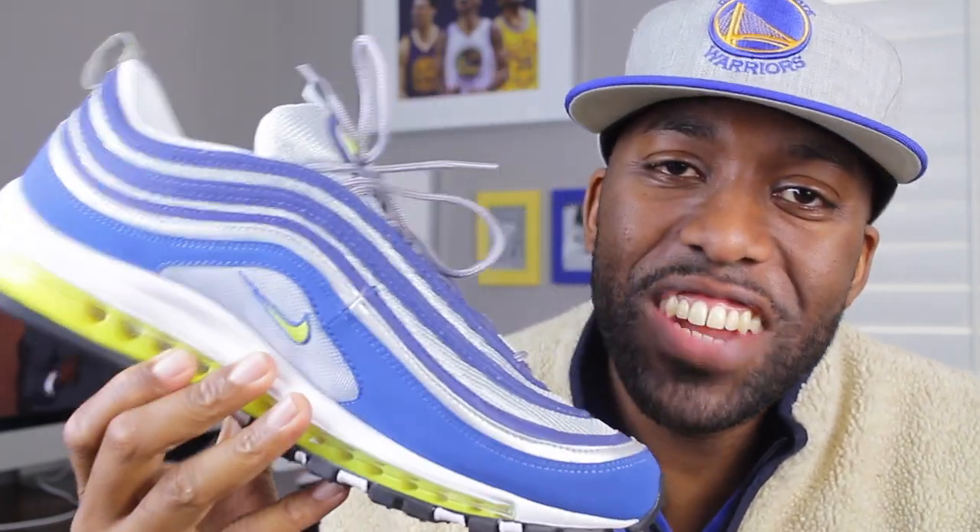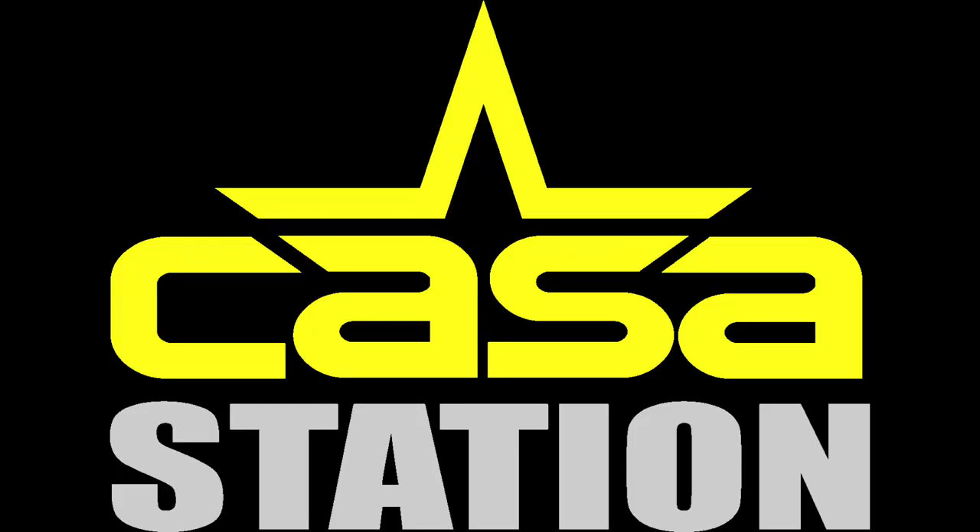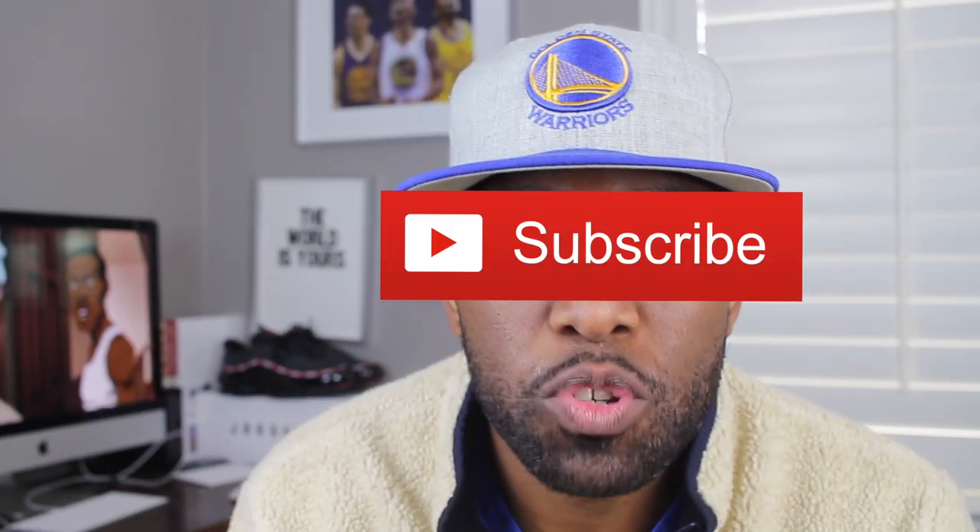Hey guys, today we talk about the Air Max 97 OG in the Atlantic Blue and Voltage Yellow colorway. Tune in! Welcome to Casa Station where we talk sneakers. My name is Zoe, and if you're here for the first time, make sure you hit that subscribe button and even that notification bell so you don't miss any dope sneaker content.